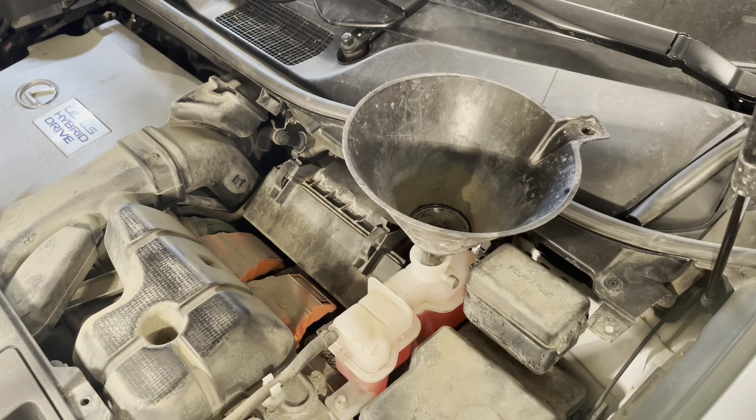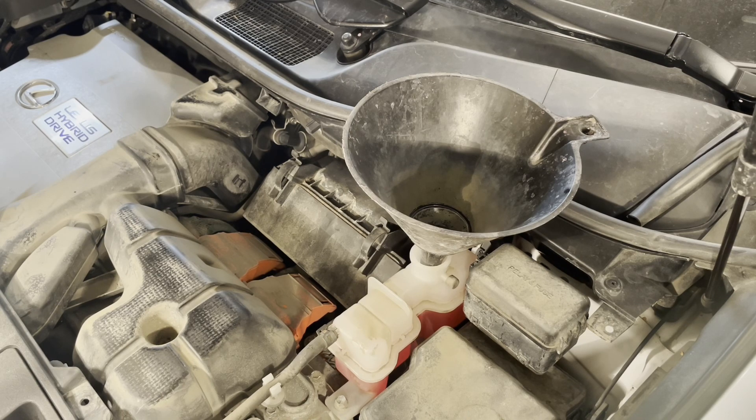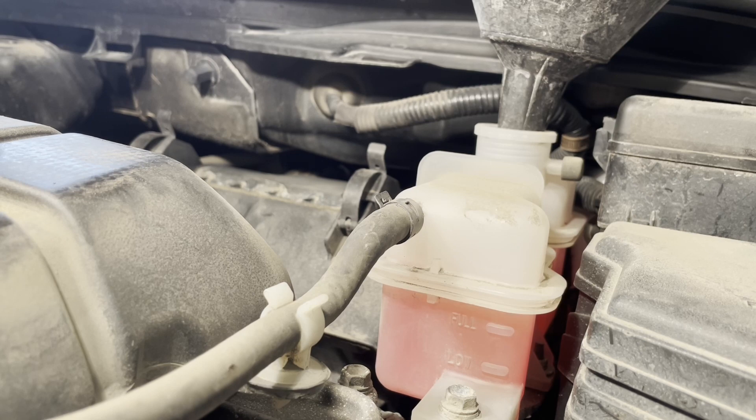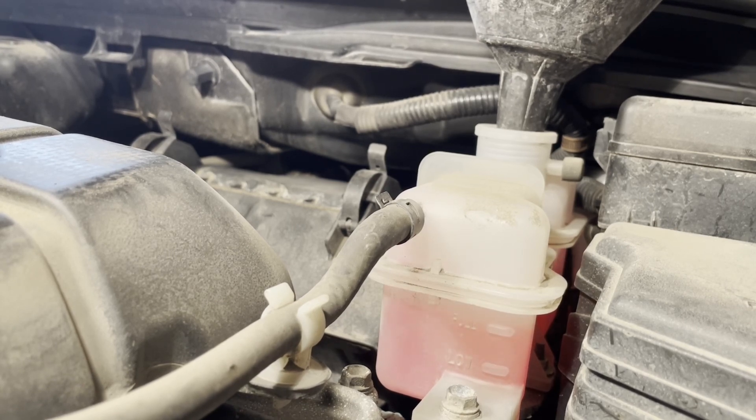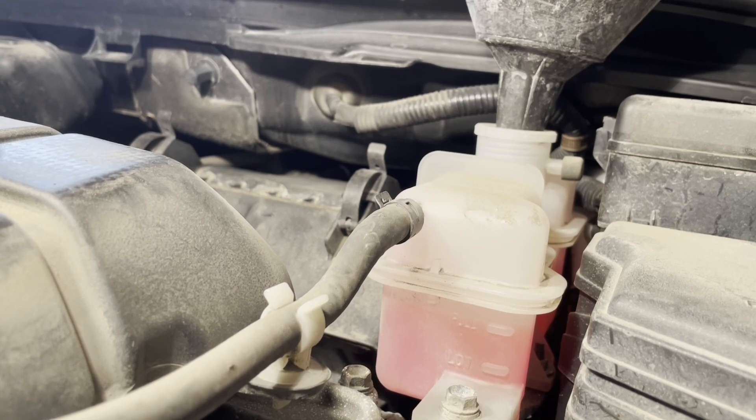Now what we're going to do is start the vehicle. That's going to turn on the hybrid coolant pump, which will circulate the coolant and bleed the air out of it. You can see the coolant level has gone down a bit, so top it up to the full mark again and wait for it to circulate. Once it stops going down and remains at a steady level, that means the cooling system for the hybrid has been bled out. It ran for a little while and I've topped it up a bit more — it's staying at the full line now, so we can shut the engine off.